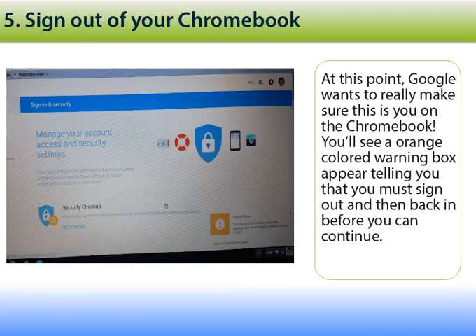As soon as you click this button and make the change, Google security really kicks in. You'll see an orange colored warning box appear in the lower right hand corner telling you that you must sign out and then sign back in before you can continue to use the Chromebook.